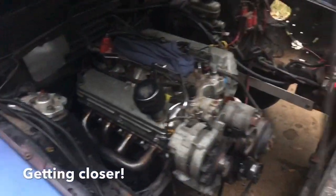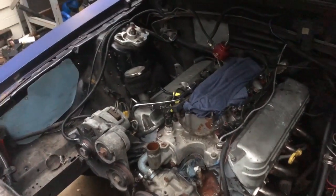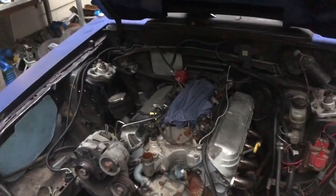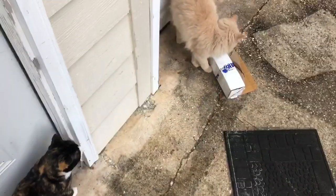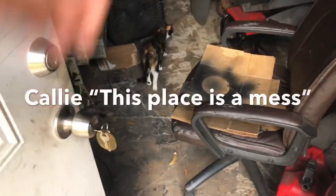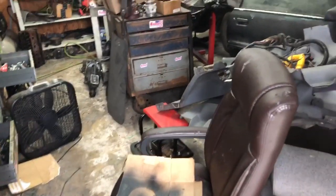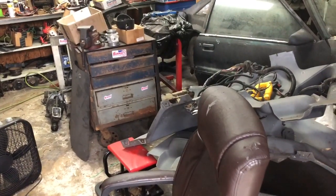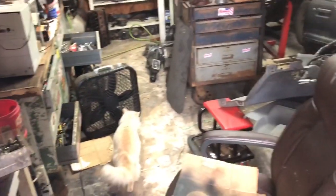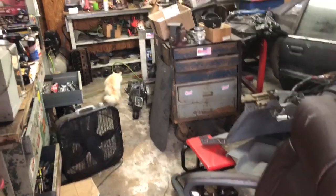We've got the headers bolted on, the front alternator stuff on, plugs are in it. We've still got to bump it around, drop the distributor in, put the intake on, put the radiator back in, and hook up the mufflers and it will be ready to go. Callie, you ready to go to work? We are getting our butts kicked working on the brain guys. We've been struggling to get it going, and after a bunch of stupidity on my part I think we're on the path to getting it all figured out.